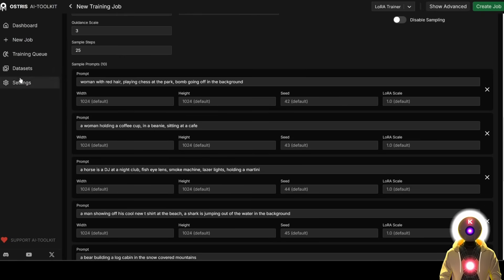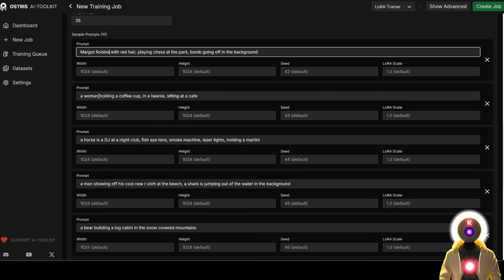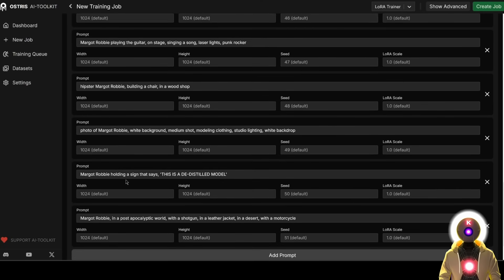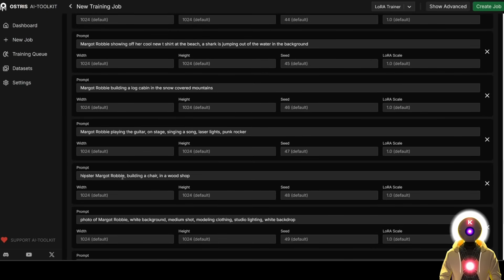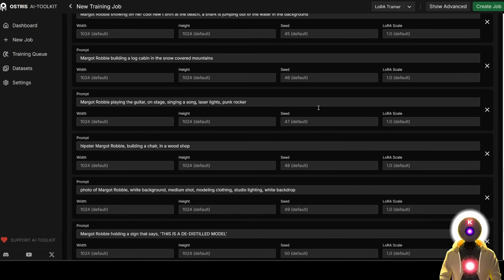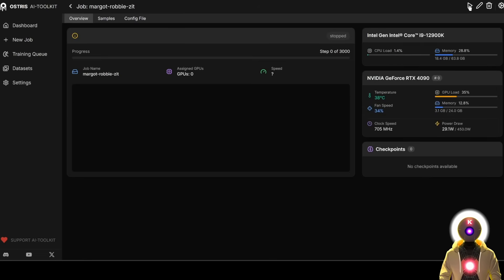All you have to do here is input your trigger word somewhere in the sample caption. For example, instead of 'woman with red hair playing chess at the park,' I'm going to replace 'woman' with 'Margot Robbie,' so it becomes 'Margot Robbie with red hair playing chess at the park,' and so on. I've replaced the trigger word in every single caption. Now that this is done, we are literally done — I can click Create Job and start the training by clicking the little play button.